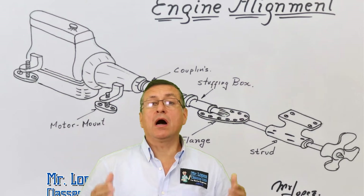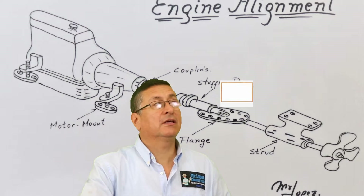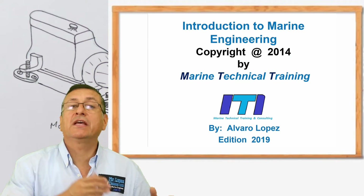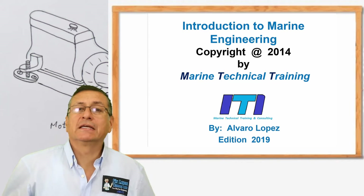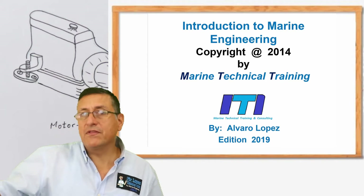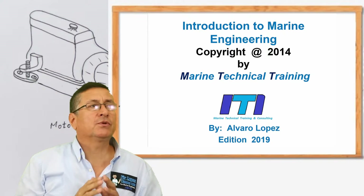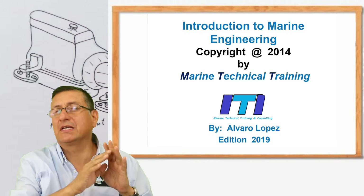Hi guys, welcome to our marine engineering program. This is the first class — the introduction to marine engineering, the welcome class. Welcome to this fascinating program. In this program, we are going to study the boat from the bottom of the boat to the flybridge. We are going to study all the systems inside of the boat.